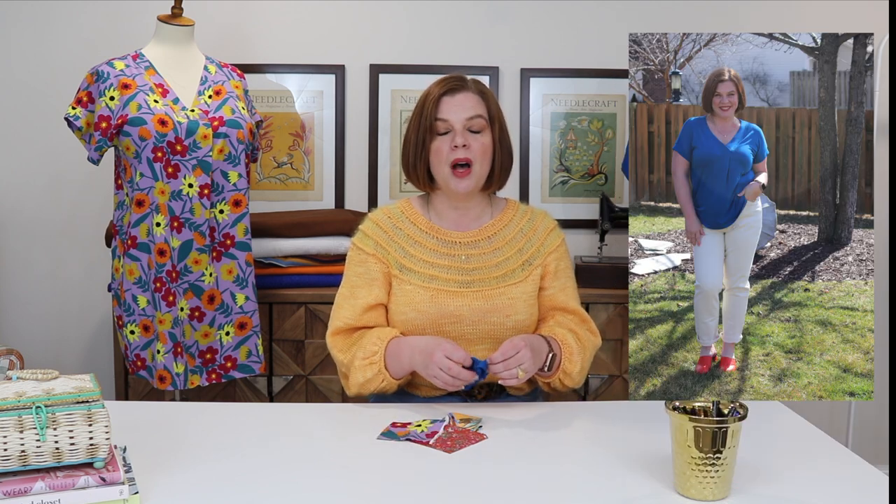Why would you choose knit versus woven? It can be personal preference. Knits tend to feel a little more casual, though you can go dressy or casual with either. Knits in these drapier fabrics tend to cling a little more — while this is a skimming pattern by drafting, knits may show bra straps or cling slightly, whereas wovens skim over those areas better. I've now made a knit top and a woven dress, and I'm already ready to make a knit dress and a woven top — it's addicting!